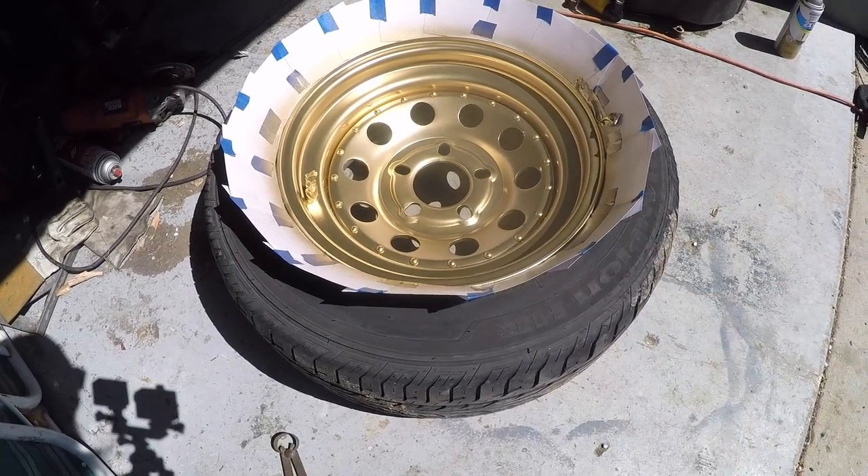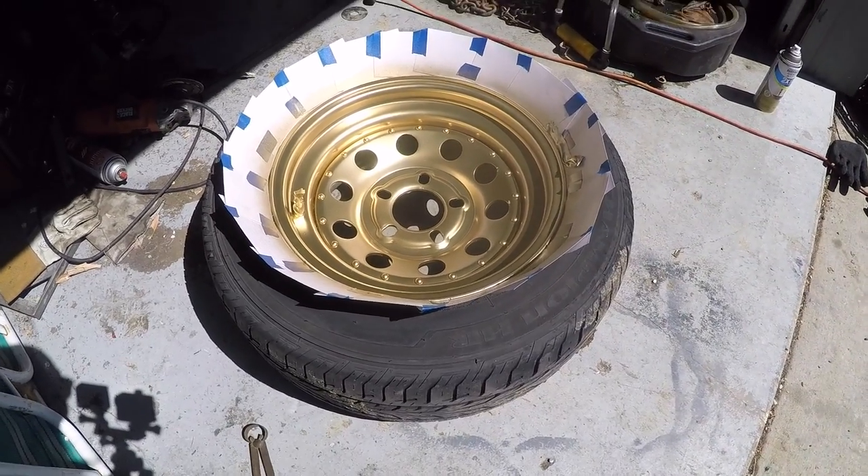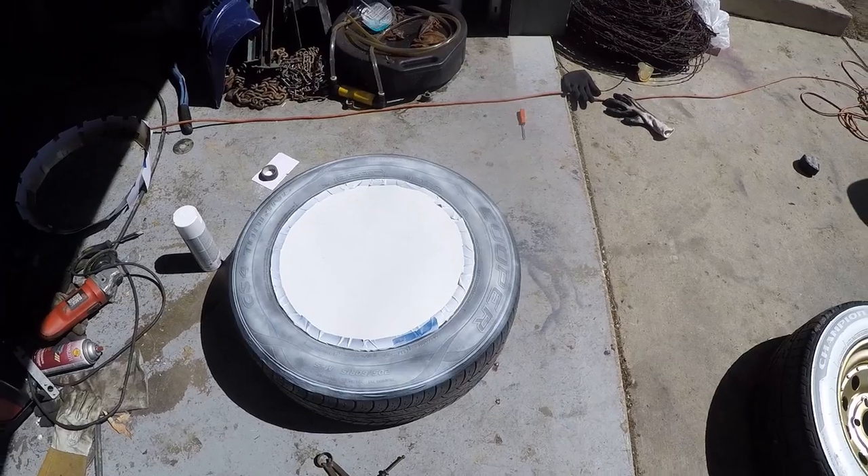Now I can let this sit in the sun for just a few minutes so it flashes, and then transfer this cardboard over to the other rim, blast it real quick, and then tape it off. So now with the doll mask off, put a little black strip of electrical tape to separate here.